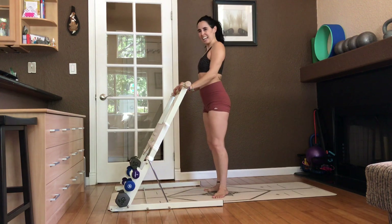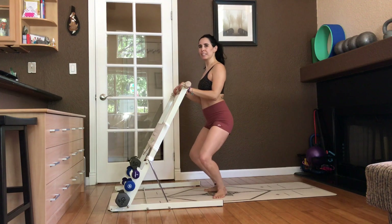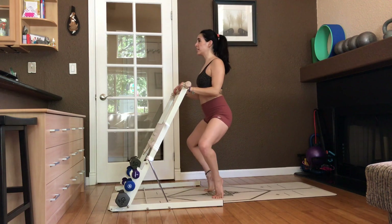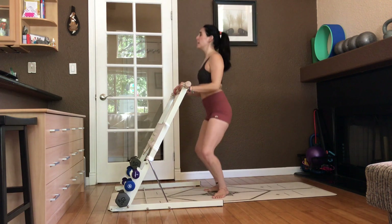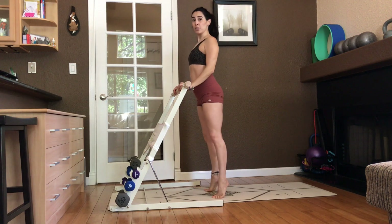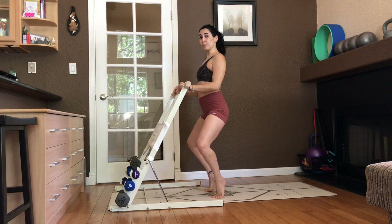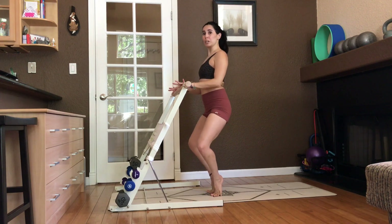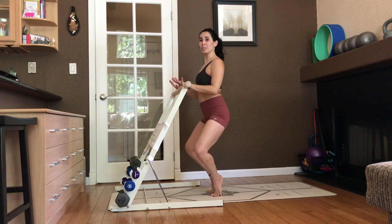Lower. Heels up. Heels down. And stand. Plié. Relevé. Plié. Stand. Stretch. Plié. Heels up. Heels down. And lift. Two more. Down, heels up, heels down, and stand. Release it. Low. High. Low. High. Up on the tippy toes. Now when you plié, we're going to walk the toes closer and the heels are going to touch and we're going to pulse.